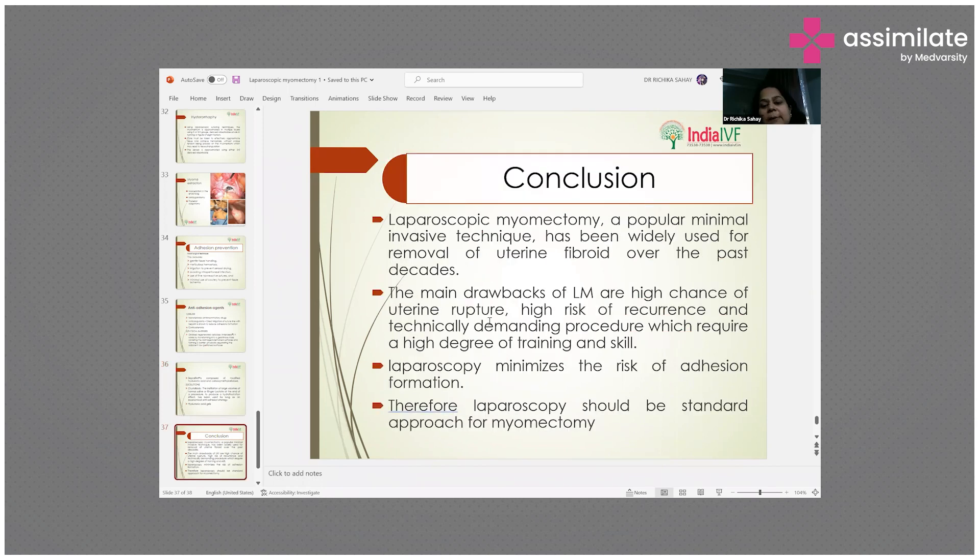In conclusion, laparoscopic myomectomy is a very popular minimally invasive technique that has been widely used for removal of uterine fibroids over the past decades. The main drawbacks are a high risk of uterine rupture, high risk of recurrence, and it is a technically demanding procedure requiring a high degree of training and skill. Laparoscopy minimizes the risk of adhesion formation and therefore should be the standard approach for myomectomy.